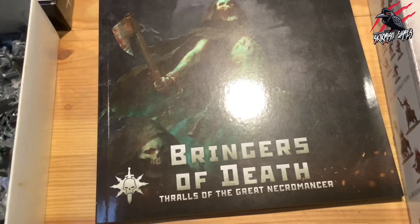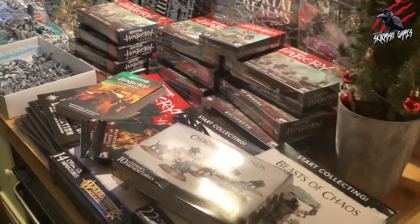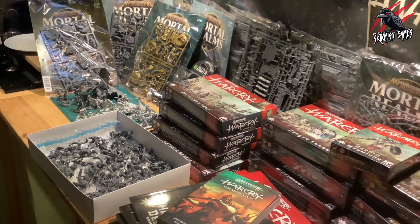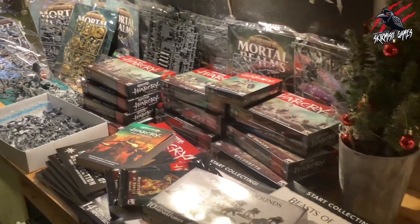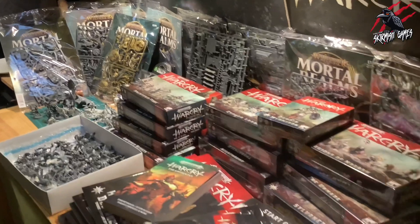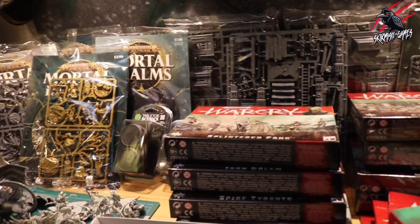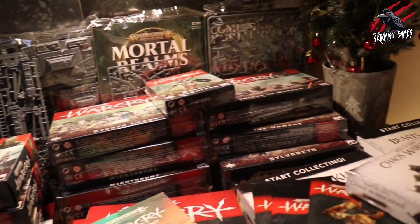I'm really excited to get started with these videos and share the contents of all these awesome boxes with you. I got really lucky this year finding Warcry, and doubled up on my luck because my son loves the game too, so this Christmas we did really well and got lots of goodies. I've got a rough plan for what I'm going to unbox and review first, but if there's something here you really want to check out sooner rather than later, let me know in the comments below and I'll do that one as a priority.